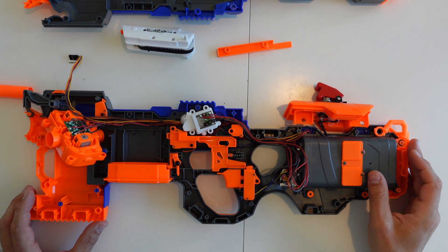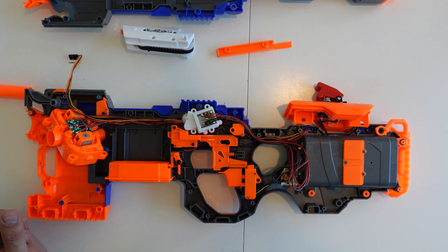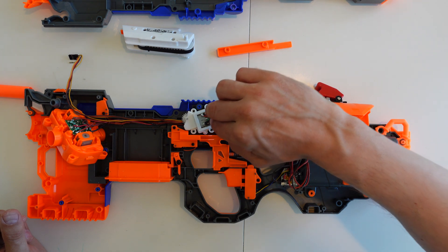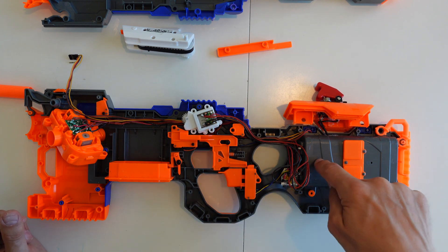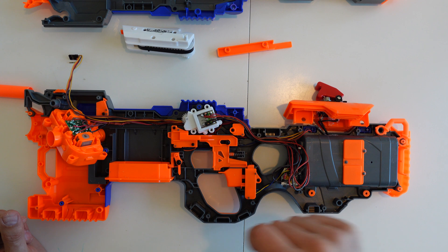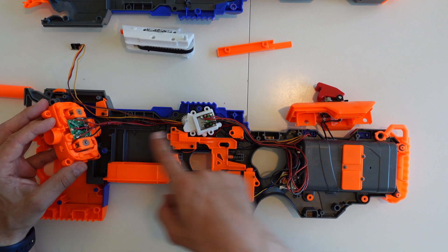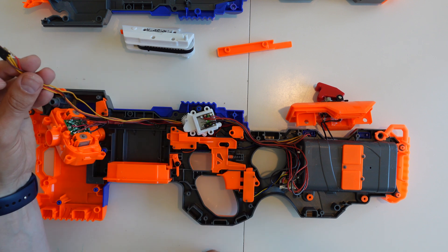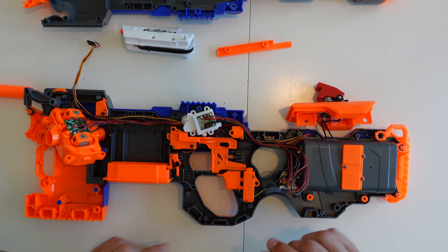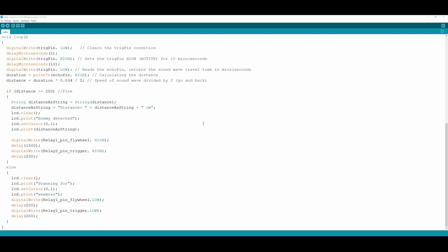So I want to show the internals of the gun — I've taken it apart. Two things I want to mention: I've soldered wires directly onto the trigger motor, and they're exiting in the battery bay. I've also added wires directly onto the flywheel motors, running them all the way along to the battery bay. I've also run the wires for the ultrasonic sensor following the same wire path. It's not easy to cram it all in here, but it's possible. In case someone's interested in the code — here's the first part, here's the second part. You're welcome.